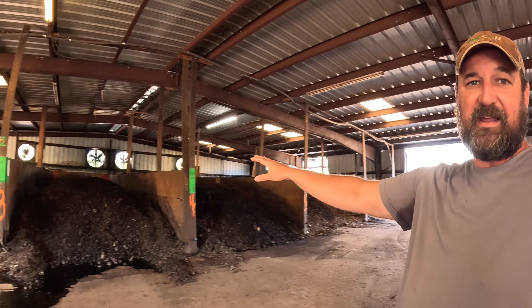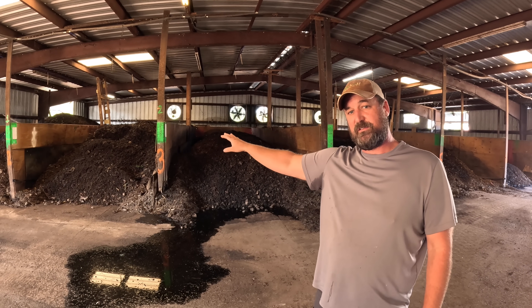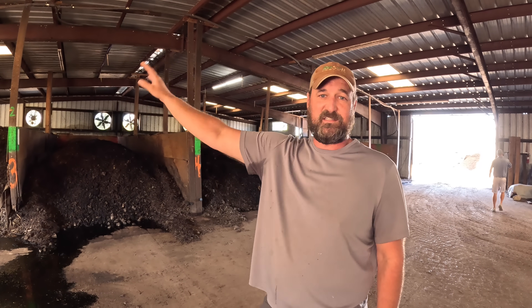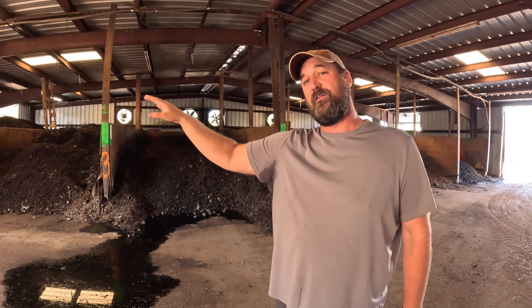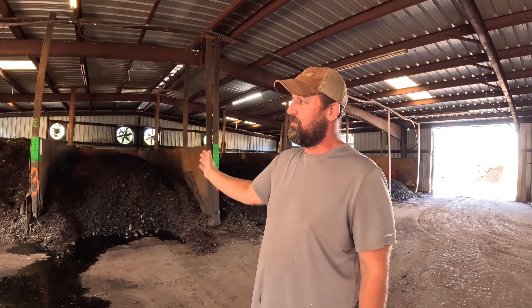Once we get to 131 degrees — the magic composting number for killing pathogens — that's when the clock starts. Generally we're on a one-week rotation, so it'll sit here for five days. We'll move it from this bay over to that bay for five days, as long as temperatures are right. Generally once we get the temperature here, it stays at temperature all the way to the end — five days here, five days here, five days there. Once it's been five days in the final bay, it has met PFRP — pathogen reduction — because temperatures across the board, it has been 15 days essentially with three turns.